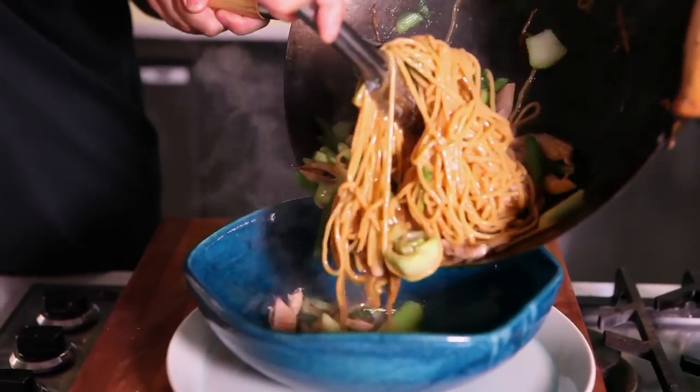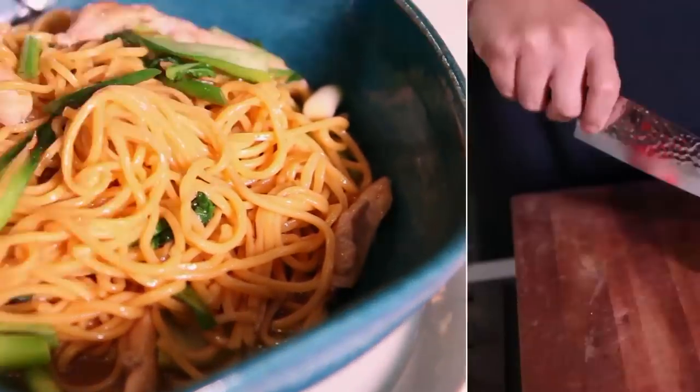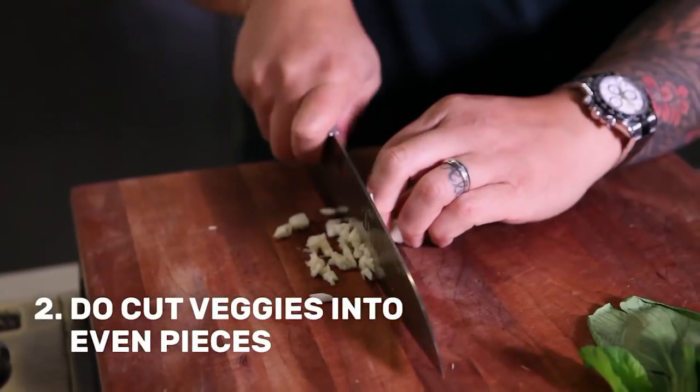I'm going to be making lo mein because I think it's the perfect dish to really take you through the do's and don'ts of wok cooking. Do make sure to get all your knife cuts out of the way first. Cut everything into bite-sized pieces.